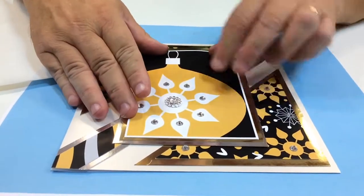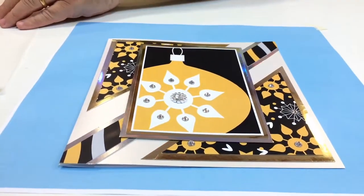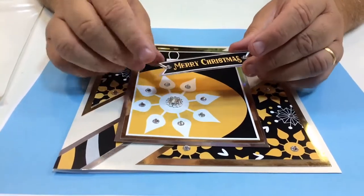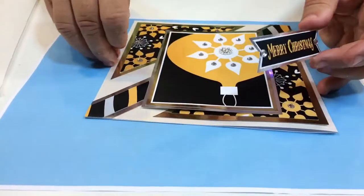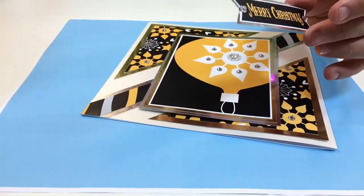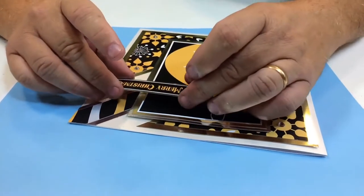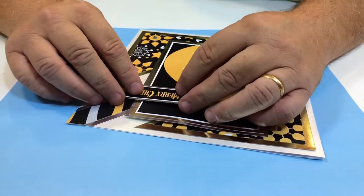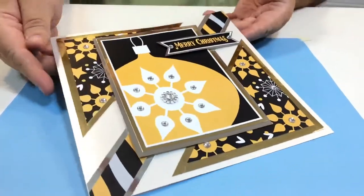Stick that down, and then finally I've got a little 'Merry Christmas' with a couple of jewels on silver card. I'm going to turn it around — I don't want the technicians saying it's slanting! I'm going to stick that across there and I think it's going to work about there. There you go — look how fantastic that card looks!